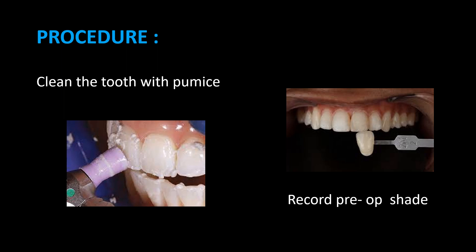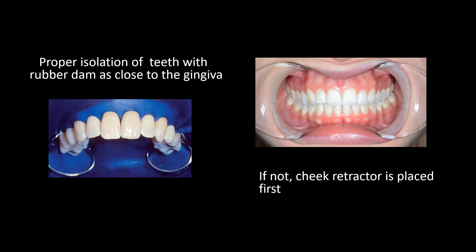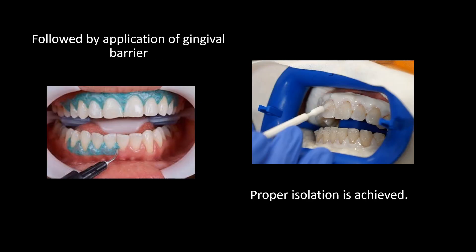Procedure of in-office bleaching: First, clean the tooth with pumice. Record the preoperative shade of teeth. Proper isolation of teeth with rubber dam as close to the gingiva. If not using rubber dam, we can go with cheek retractor placement, followed by application of gingival barrier to achieve proper isolation.